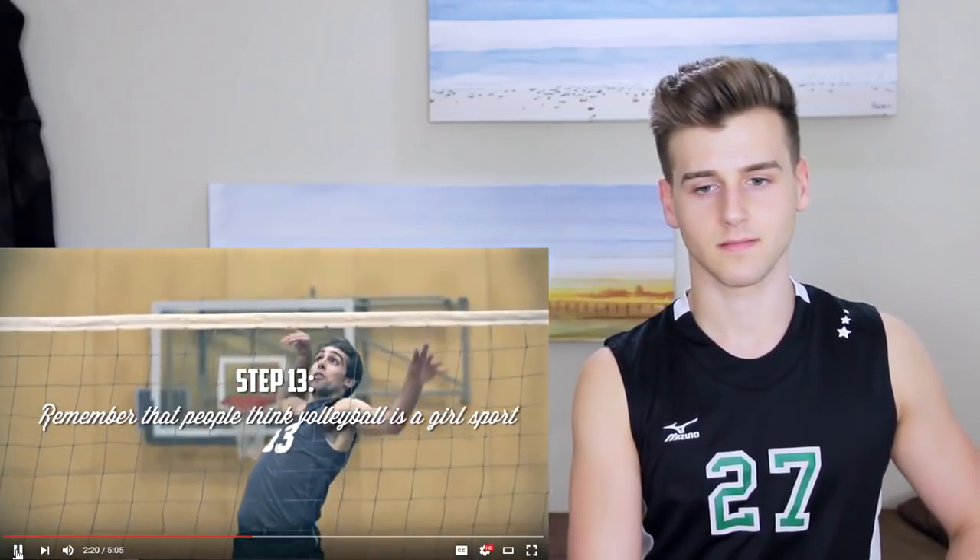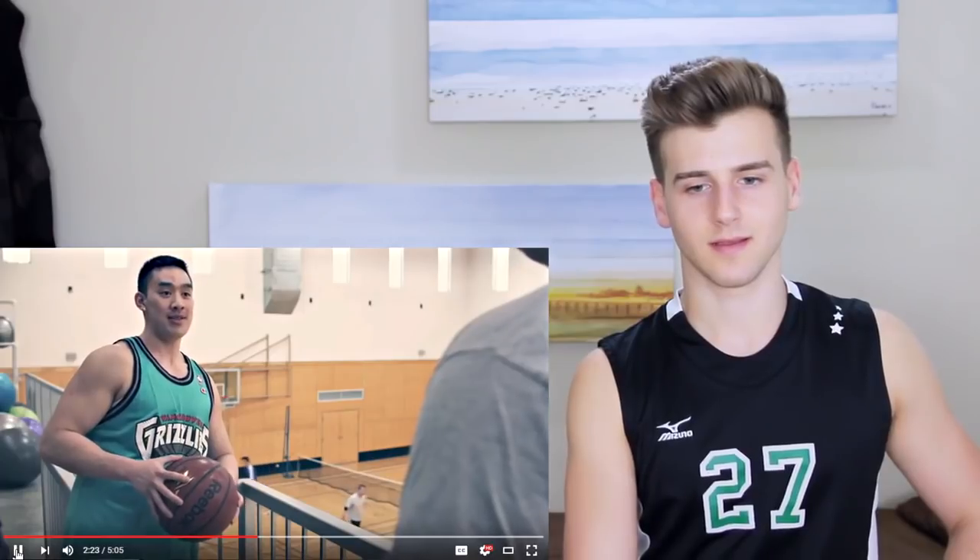Step thirteen: if you're a dude, get used to people making fun of you. 'Volleyball? Oh my god. Why don't you play real sports? You're playing ping pong.' Oh my god, that's so relatable. Volleyball players — the guys — they get a lot of hate and disrespect from football players and baseball players. But I mean, you guys should just try it out. It's not the easiest sport. I think it's because it doesn't have physical contact with the other team. And also because girls wear spandex when they play, so if guys play the same sport, they're like, 'So you play that sport where girls wear spandex?'